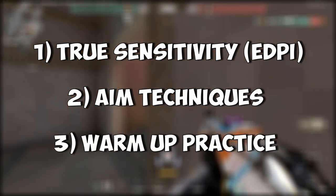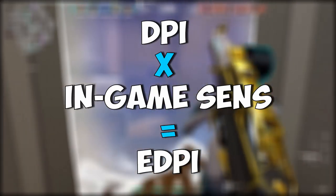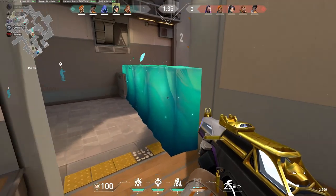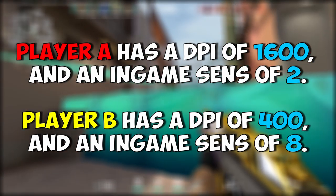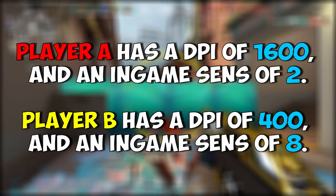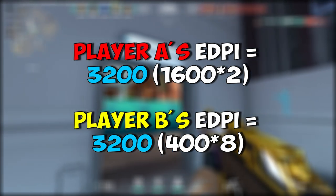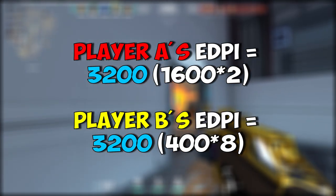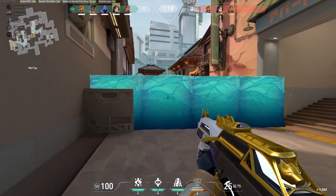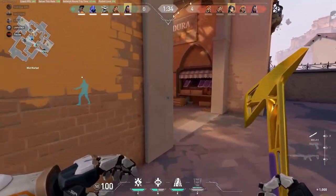Starting off with your eDPI or true sensitivity — it is your DPI multiplied by your in-game sensitivity. For example, player A has a DPI of 1600 and an in-game sense of 2, while player B has a DPI of 400 and an in-game sense of 8. Both players have the same eDPI of 3200, even though their individual settings are very different.